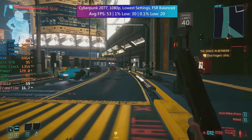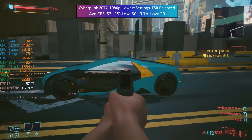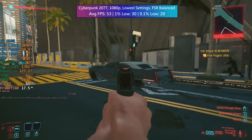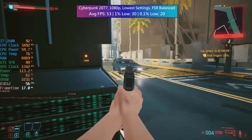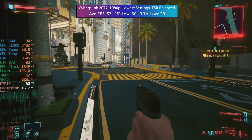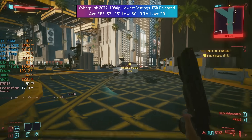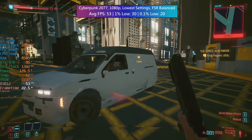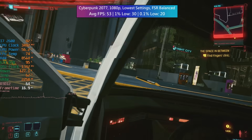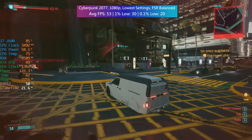This can also play some AAA titles if you are mindful of the settings and don't mind using FSR as well. Cyberpunk at 1080p with the lowest options averaged 53 FPS with a 1% low of 30 and a 0.1% low of 20. The most noticeable dips were in and around those downtown areas where more was happening on screen — this can be a strain on the CPU.